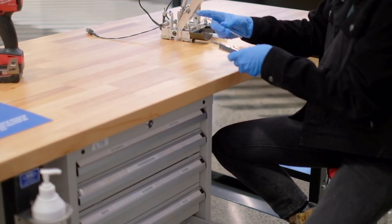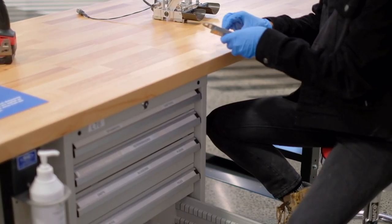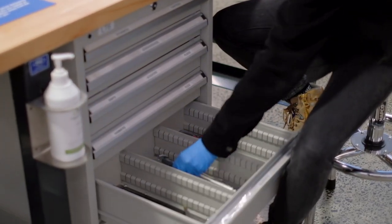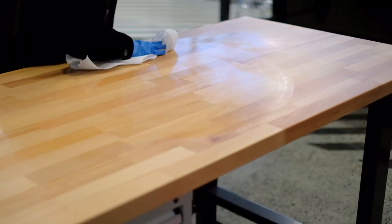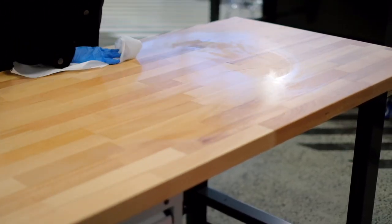Ensure you allow enough time at the end of your work period for careful and thorough clean-up. This must not be rushed or avoided. Once your work is complete, sanitise your hands or don nitrile gloves and then carefully clean and sanitise all tools and equipment and return to storage. Lastly, clean and sanitise all your work surfaces.